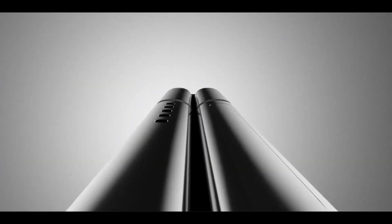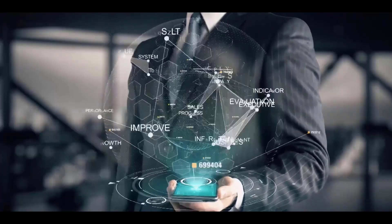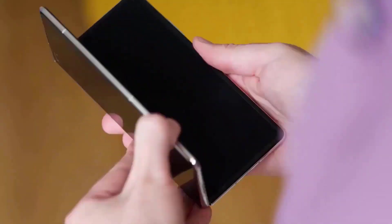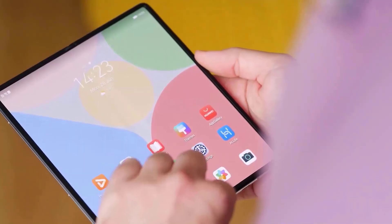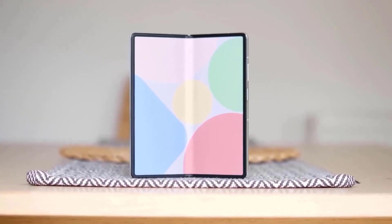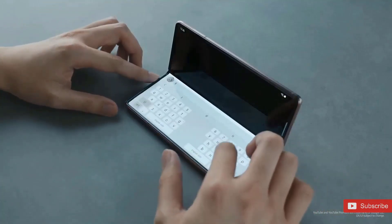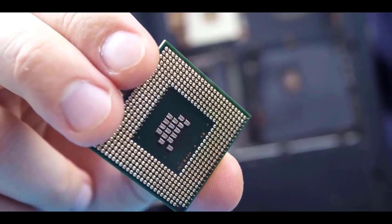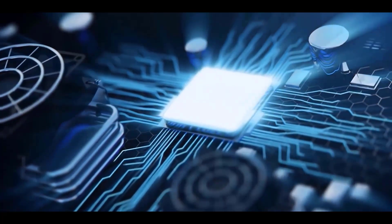Google really needs to figure out how its foldable can be different. The Pixel Fold is almost certainly going to run on the Tensor G2 chipset. That's a very important part of the hardware of the upcoming foldable phone, since it's responsible for powering everything you do on the device, but also for the overall efficiency and battery life. Sadly, efficiency and battery endurance have proven to be one of the biggest challenges for foldable phones, and my experience using the Pixel 6 and Pixel 7 with the Tensor G2 chip hasn't been exactly stellar when it comes to efficiency.